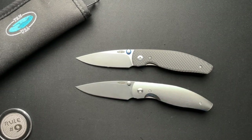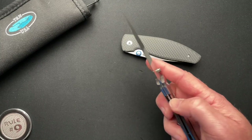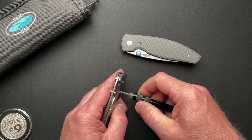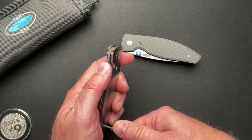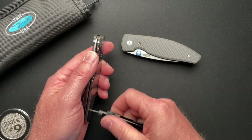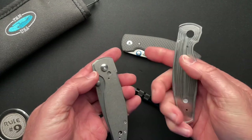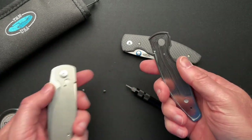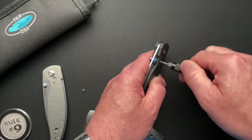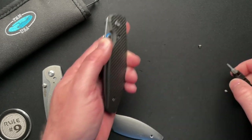Now they're super easy to change. In fact, we'll just pull the scale off real quick to show you how easy it is for you guys to do this at home, if you want to just reach out and order. It's a T6. If you just want to order a different scale for your TRM Atom. The titanium scales make a huge difference — it's almost a completely different knife. It really is. It's not that much weight — like eight to nine tenths of an ounce of difference between these two knives, one in carbon fiber and one in titanium.